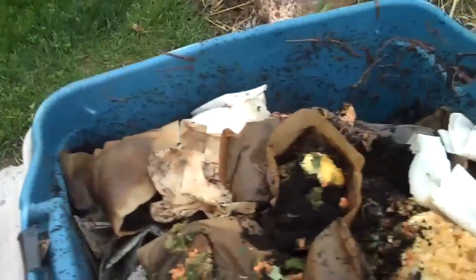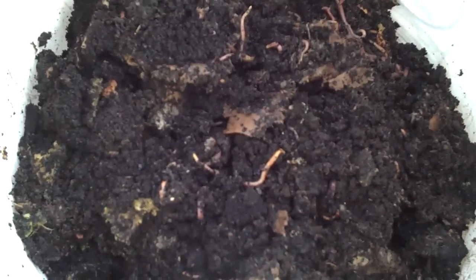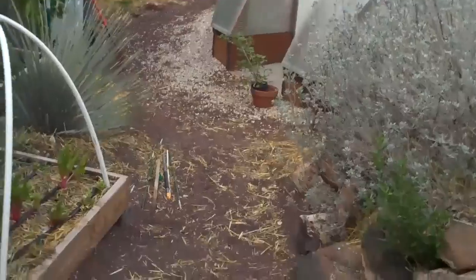I'm going to fill this five gallon bucket up and go spread these little guys around. I just got a nice little harvest of red wigglers — you can see there — mixed with their beautiful bacteria and their castings. And I'm going to take this back to the fresh garden beds that I just created.